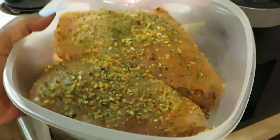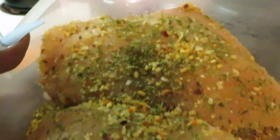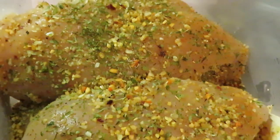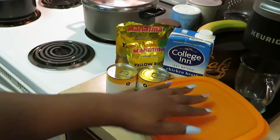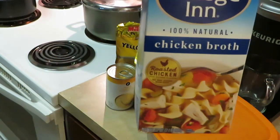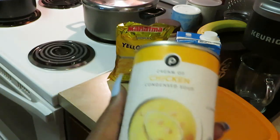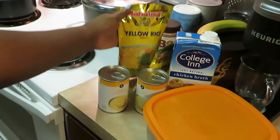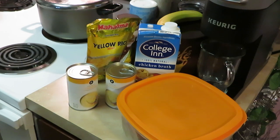I'm going with chicken breast for this recipe — nice thick chicken breast, and they've been marinating all night. We've got the chicken all ready. I have my Collagen 100% Natural Chicken Broth — I use that all the time. We have Publix cream of chicken soup, two small cans, and my favorite Mahatma yellow rice — got a big bag and a little bag. Simple ingredients, simple and easy.